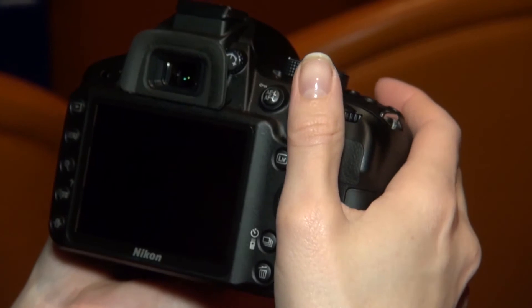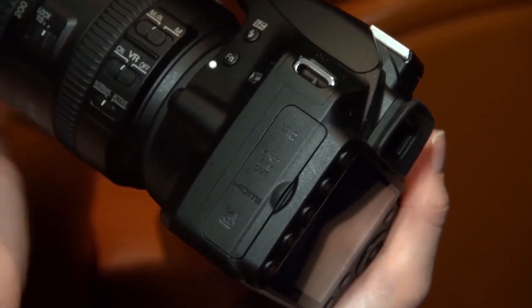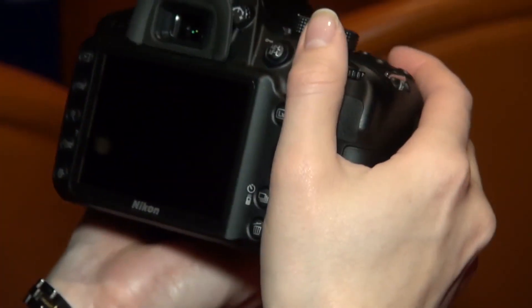This model only has a built-in mono microphone, but the bonus with the D3200 is that you can attach an external mic — unlike the D3100 which will remain on sale. If you want to see how that fared for video quality, you can see the results at which.co.uk.